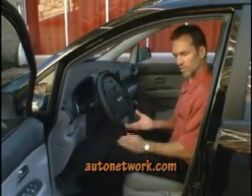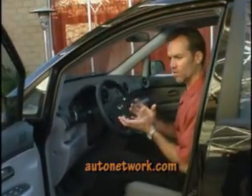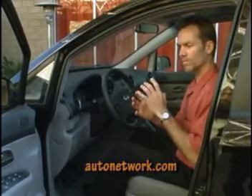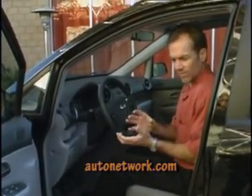The driving position is a little bit elevated versus the sedan, and as I'm saying, the Rondo crosses between sport utility vehicles and sedans, and includes a little bit of minivan function as well.